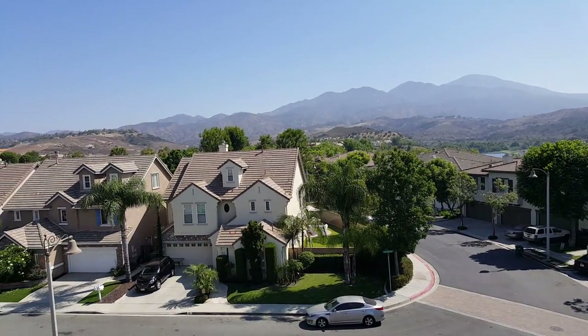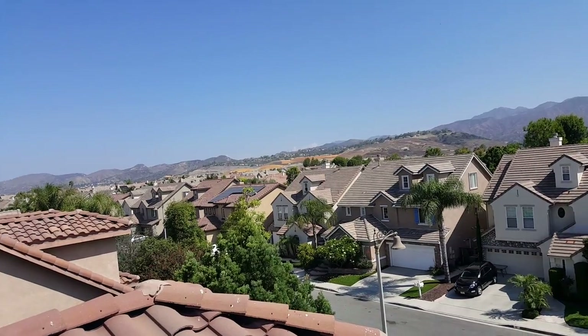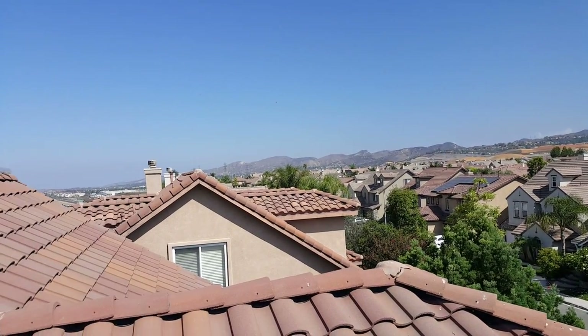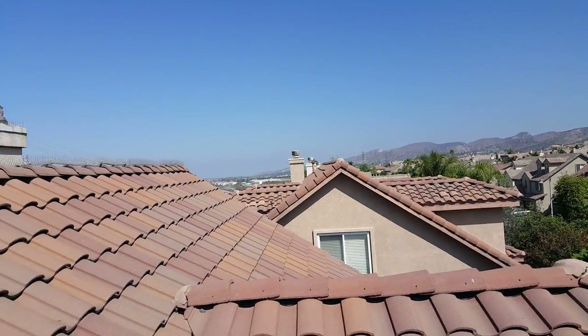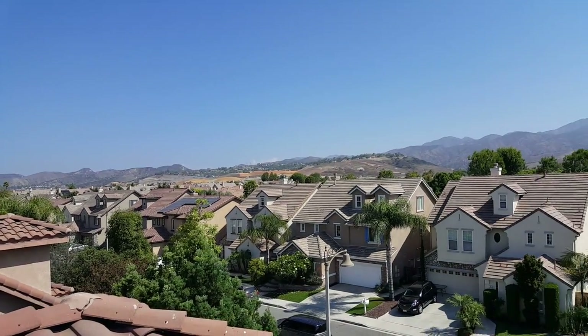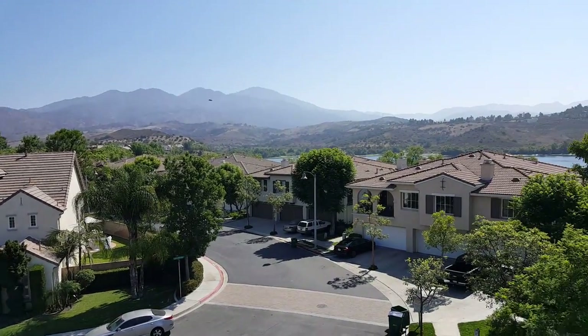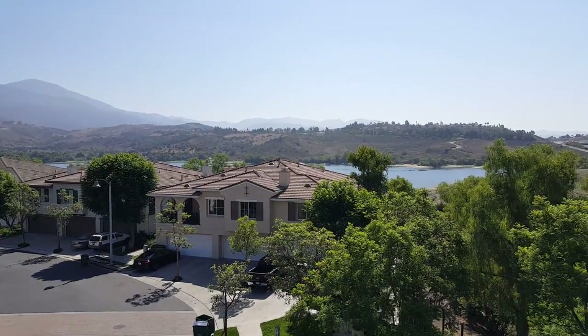We're here in Mission Viejo doing a tile roof inspection for a customer. They know they have a couple of broken tiles. It's a newer home — lots of tile roofs out here — and we're going to show you something to make sure your roofer checks for when he comes out to look at your tile roof.